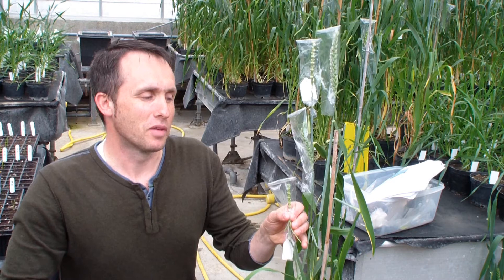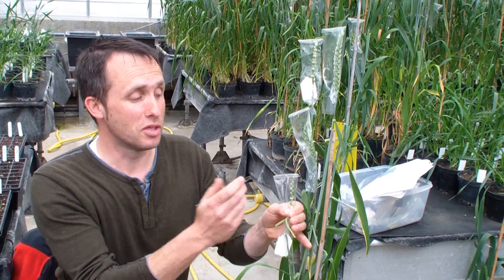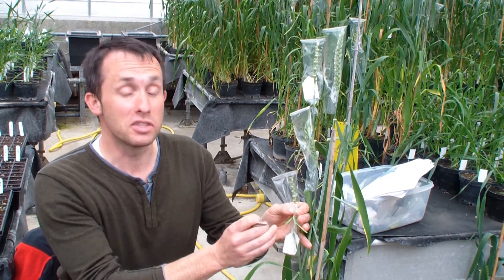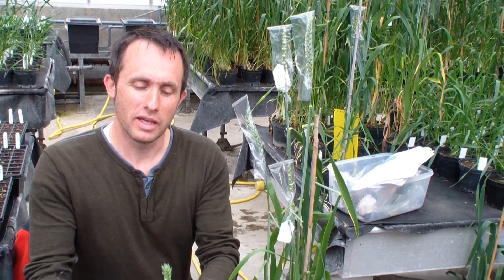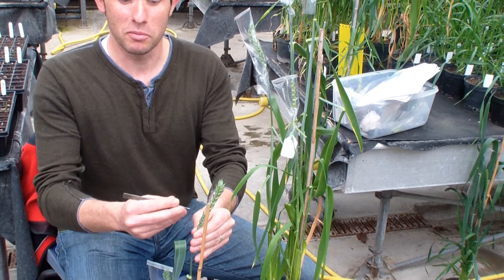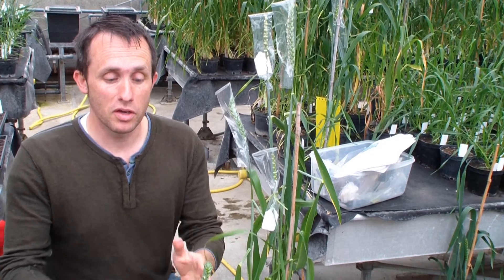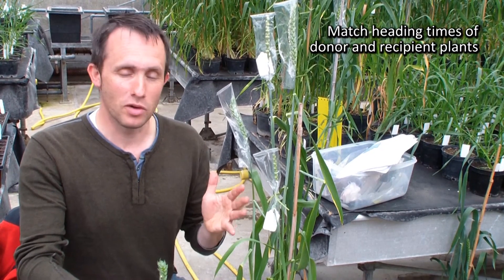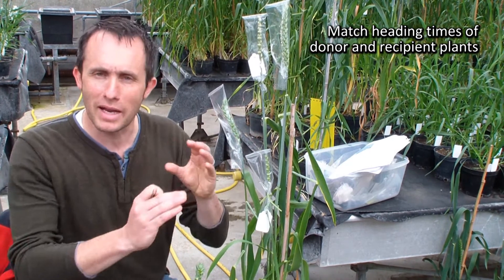The emasculation I find is just a very much a systematic operation — you're removing anthers and you just need to do it accurately. The collection of the pollen is quite skillful. You need to know the development of the ear, where to look for the anthers you need, and the timings of the ear. You can know the heading time of your varieties so that they'll come up at certain times and match up.